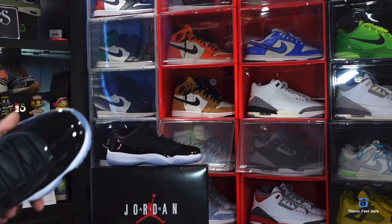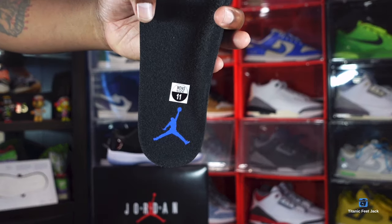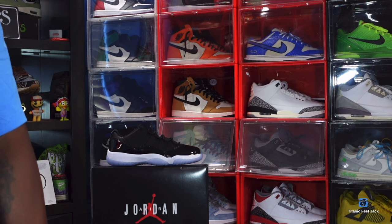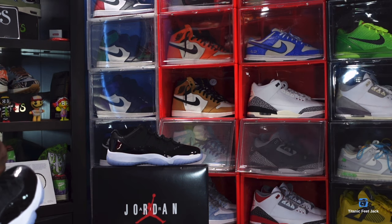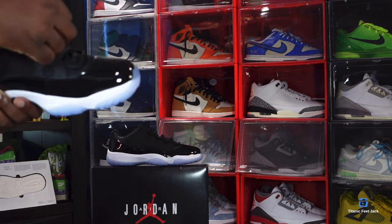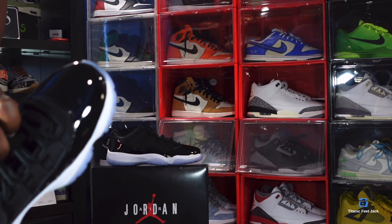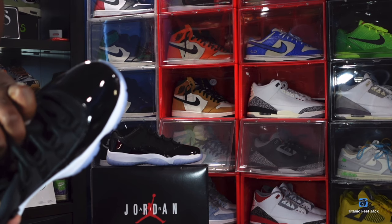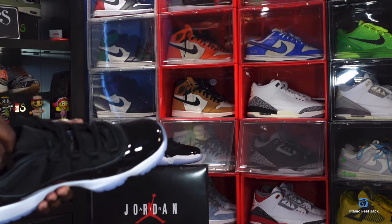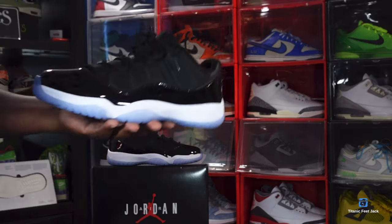The insole does come out. We've got a black insert with a concord color Jordan Jumpman — this is a Dream Cell insert. Looking at the sizing tag: this is a US size 11, and the production dates run from October 4th, 2023 to January 5th, 2024 — about two months of production. Let me know your thoughts on these and your plans for the sneaker in the comments below.